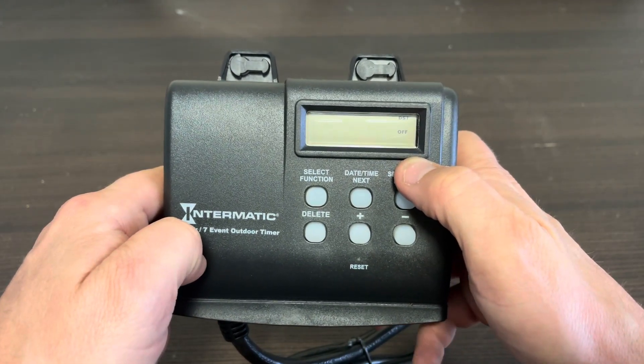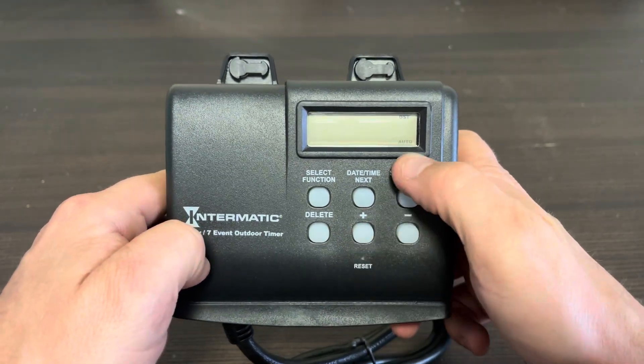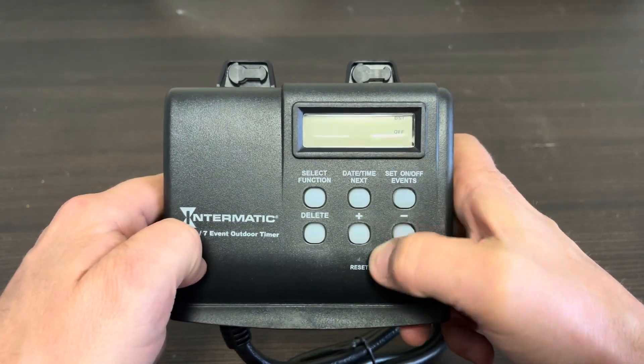Next is Daylight Savings Time. We are in a state that uses daylight savings time, so we hit the plus button to set it to Auto. Some states don't use it — you would just leave it off.